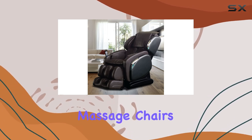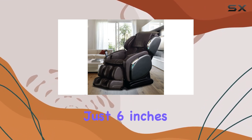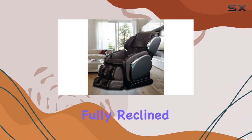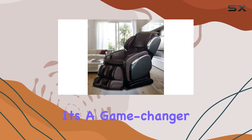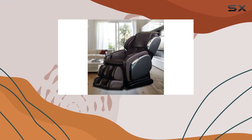Space-saving technology is another highlight. Unlike traditional massage chairs, this chair slides forward as it reclines, requiring just six inches of space from a wall when fully reclined. It's a game changer for those with limited space.